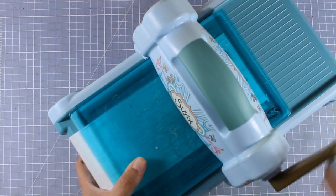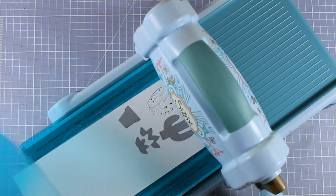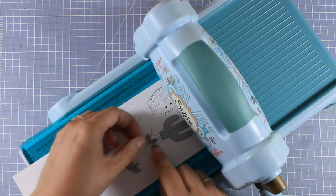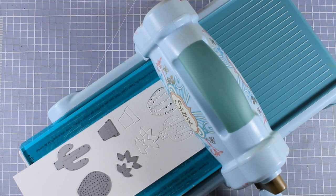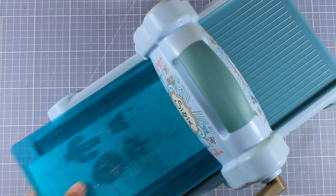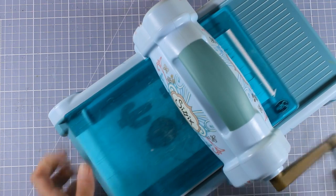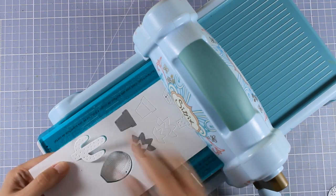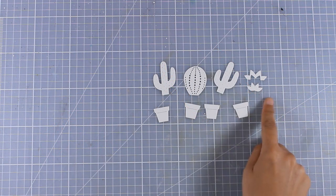Now there are actually two different headquarters of Sizzix - one is in the USA and the other is in the UK - and they do have different designers. Sometimes different designs are not available in certain parts of the world, and that's the case with this die set. It is available in Europe and I will leave links down below. If you live in the US or Canada you can order it online, but I'll also leave links to similar products.